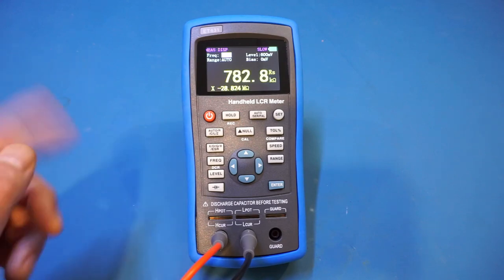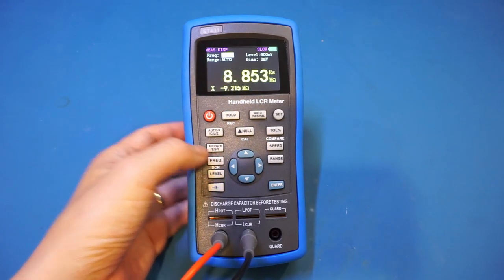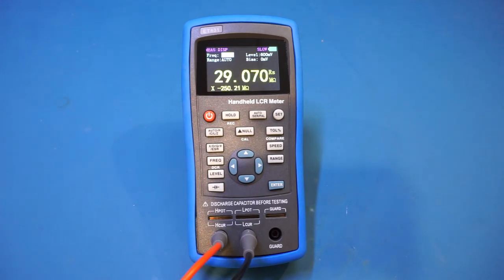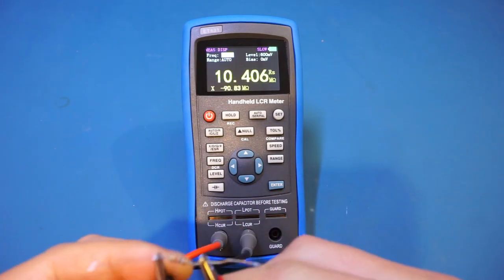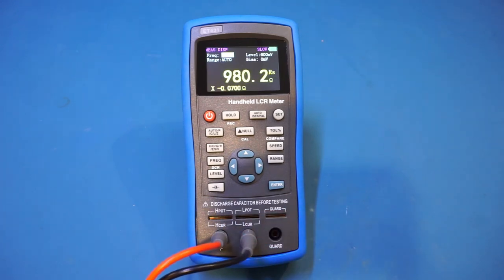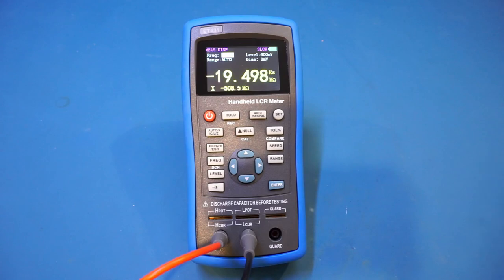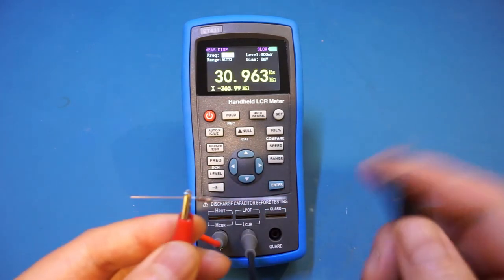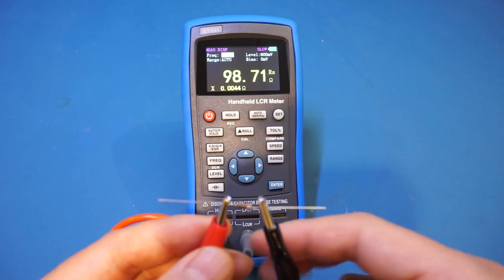If I lower the frequency the value will increase — that's typical behavior for an LCR meter. Now at 100 Hz, let's measure a 1 kilohm resistor. We get 980 ohms, which is pretty much in the ballpark. Let's also check a 100 ohm resistor — this is not a precision resistor, so as long as it's in the ballpark we should be fine. Indeed, we measure 98.7 ohms, which is close enough.